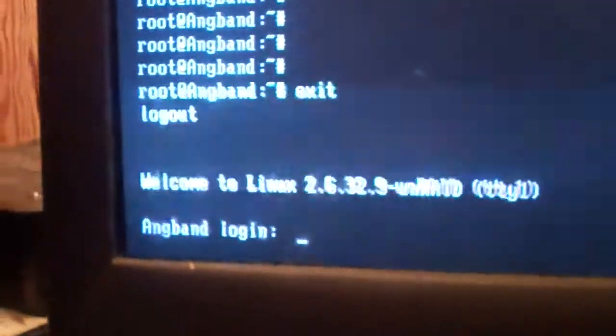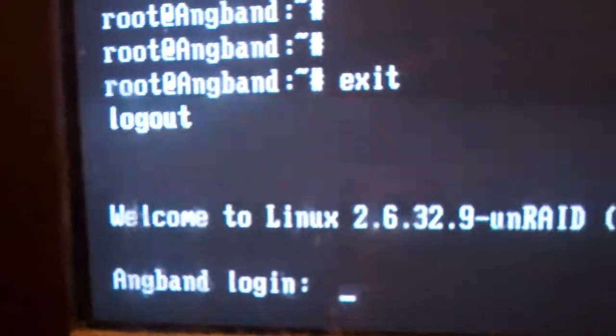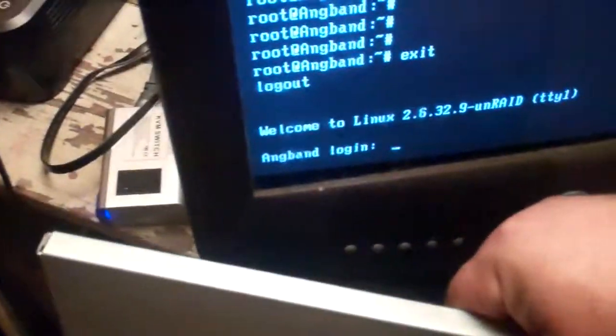If you notice on the monitor here, we are running Unraid server, which is a Linux distribution specifically for network attached storage. Let's open this up and give you an in-depth look at what's going on.